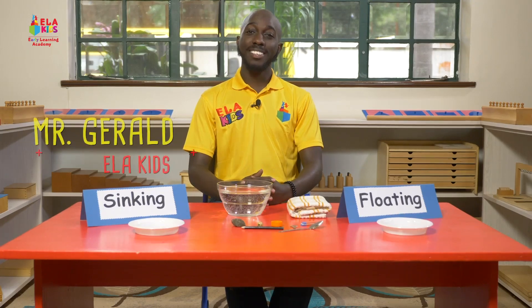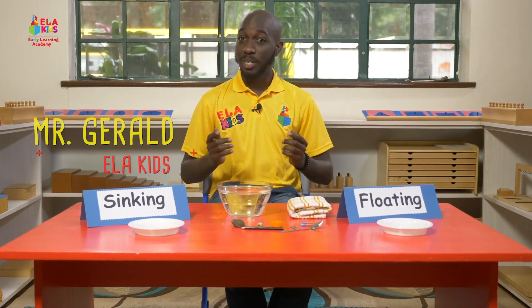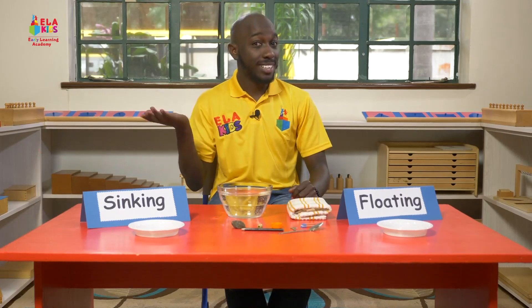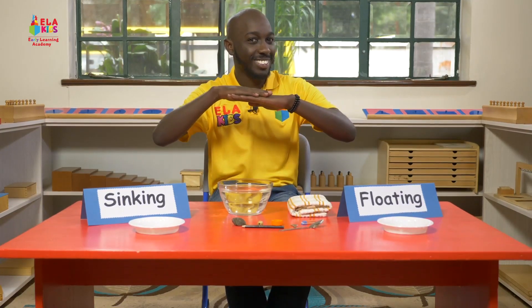Hello children and welcome to Ella Kids. My name is Mr. Gerald and today we're going to be having a science experiment on sinking and floating. Do you know what sinking and floating are? Sinking is when an object goes down all the way to the bottom when placed in water, and floating is when the object stays just on top, just like a boat.